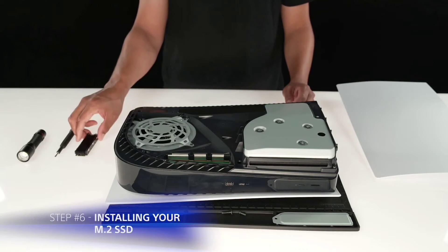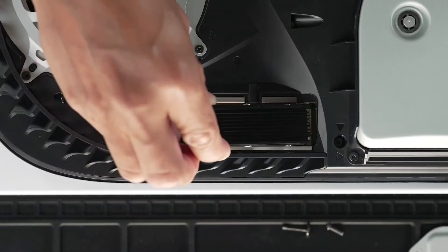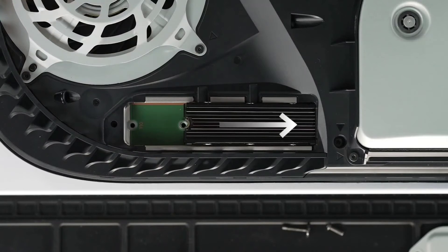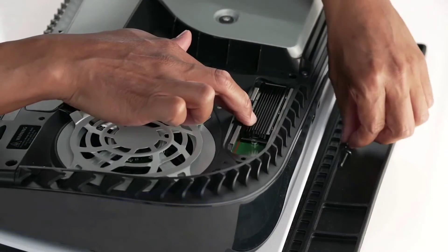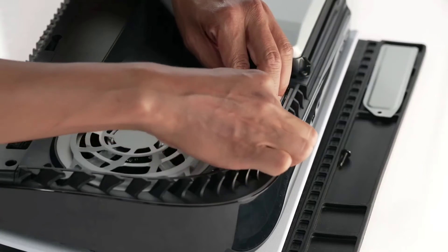Hold the edge of your M.2 SSD and align it with the notch on the terminal. After you have aligned your M.2 SSD, starting from a diagonally upward position, firmly insert your M.2 SSD all the way. After you have successfully inserted your M.2 SSD, tilt the SSD down and fasten it with the screw you had set aside in step number 5.